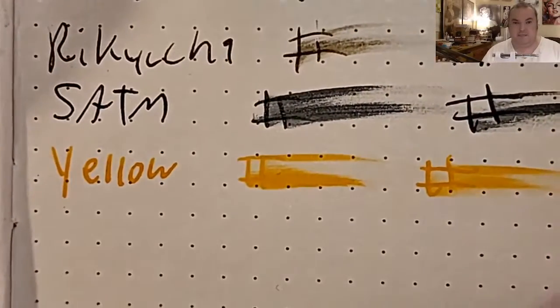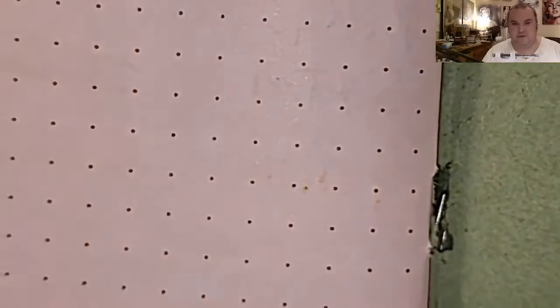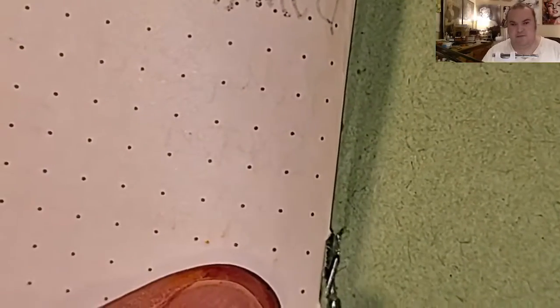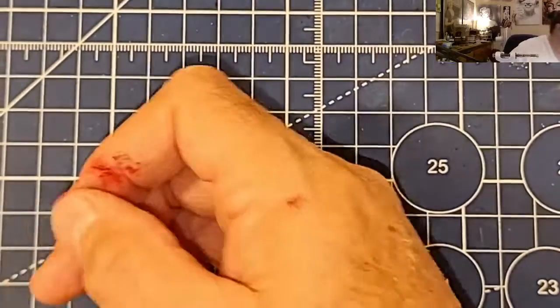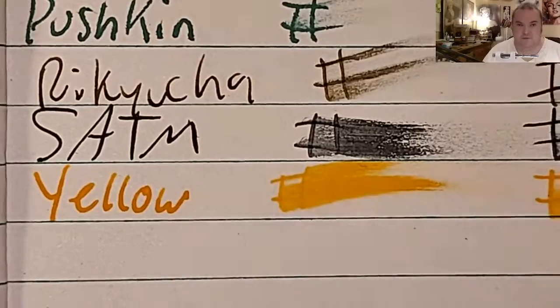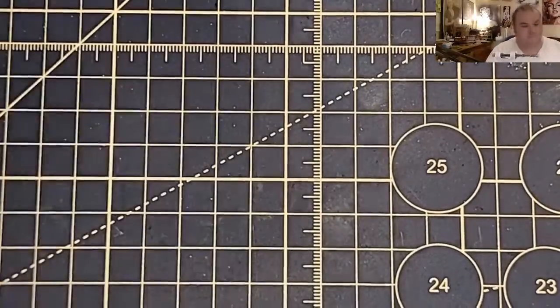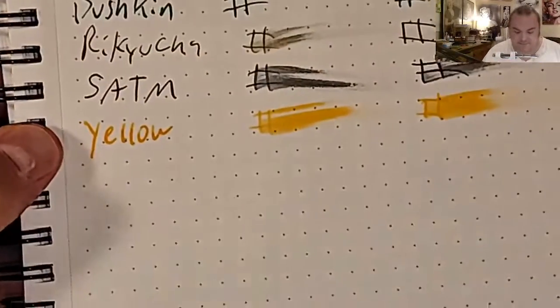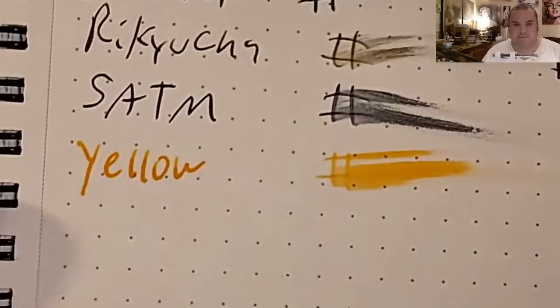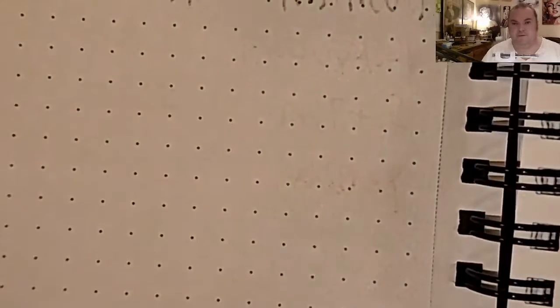80 GSM Rhodia Dot Pad: no feathering, no bleeding, just a tiny bit of ghosting. Jot Journal from the Dollar Tree: no feathering, no bleeding, no ghosting. 80 GSM Nemo Scene: no feathering, no bleeding, tiny bit of ghosting.